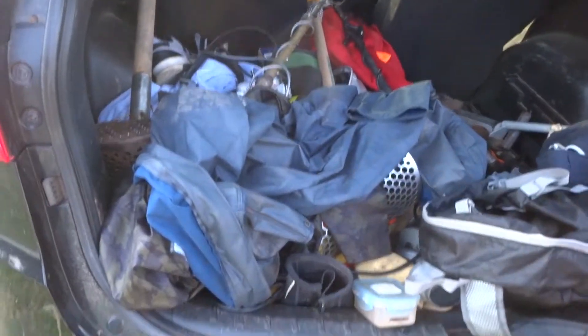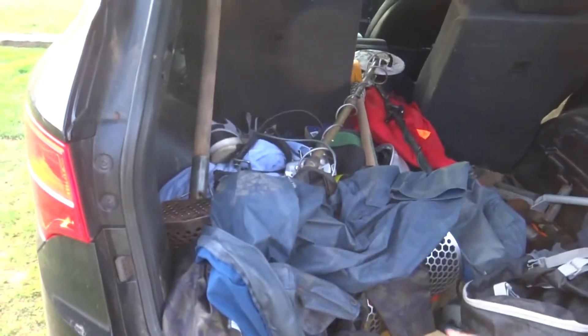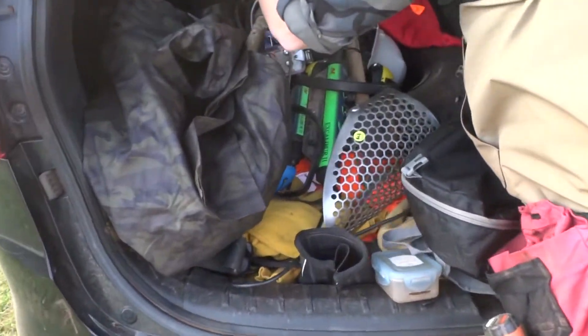We have our stuff all nicely organized in the back of the vehicle — I don't think that's very organized. We always seem to have what we need when we need it, even if it's just a little bit. Okay, cover up the spare detector, take your scoop.